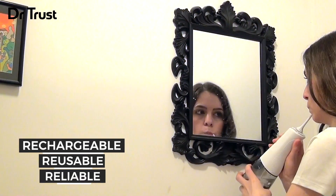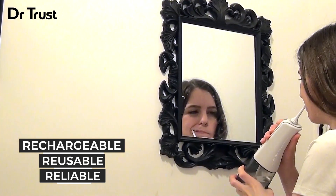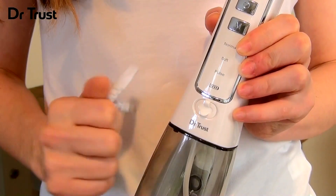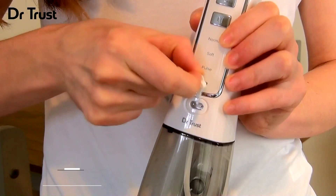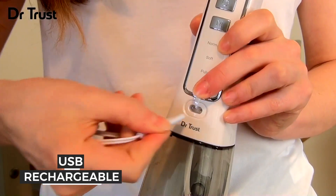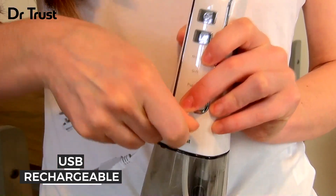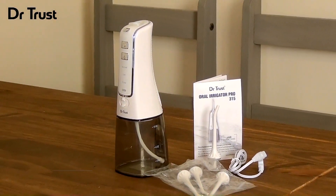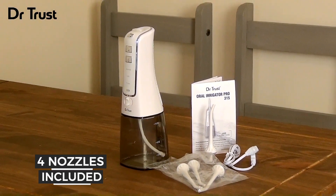This rechargeable, reusable and reliable device offers a powerful deep clean for ultimate freshness. To get started, ensure the battery is fully charged. The rechargeable battery can be charged by USB or plugged into the mains with an adapter. The device comes with four nozzles built to last many uses and is so easy to use.